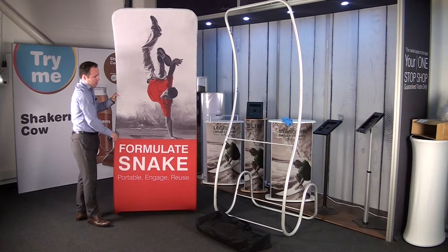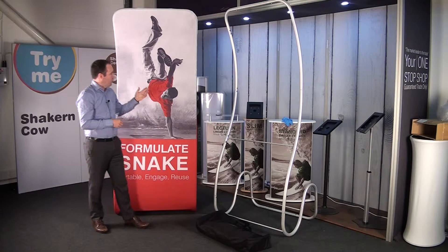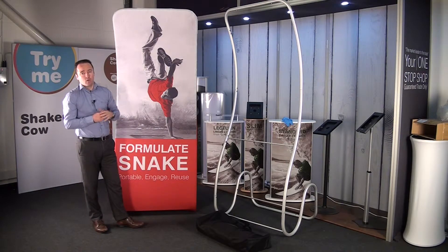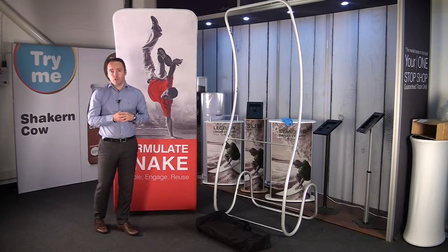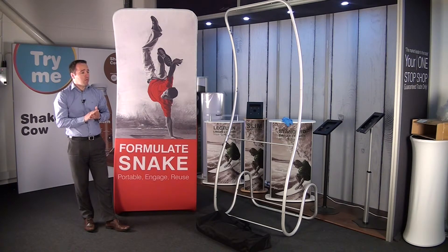The Formulate concept is very similar throughout the whole range — it's just the shape of the frame structure that changes. It's ideal for retail solutions: point of sale, car dealerships, exhibitions — anywhere you want to create a very impressive impact, giving it some shape and form. It's in stock, available now, and I think it will do very well in the current market.